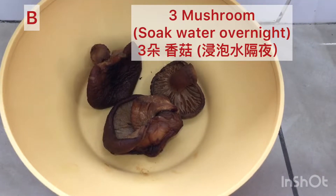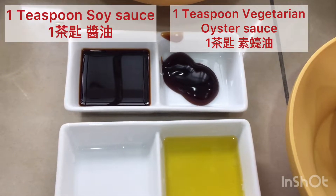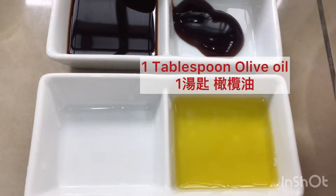Ingredients B: we have 3 mushrooms, 1 teaspoon of vegetarian oyster sauce, 1 teaspoon of soy sauce, and 1 tablespoon of olive oil.